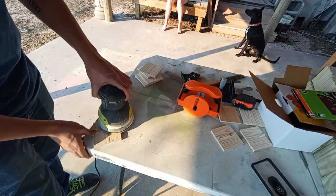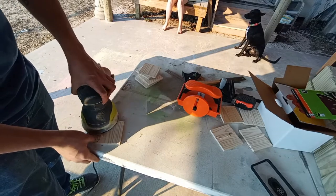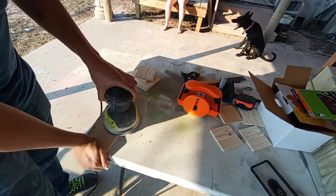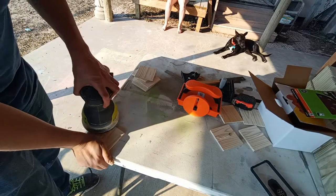Learn from my mistakes — safety first. Make sure you are taking the proper precautions to avoid injuries. That also goes to show that I am not a professional; I make mistakes just like anyone else, and hopefully you can learn from mine so you don't have to hurt yourself.